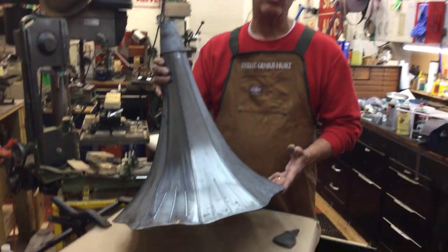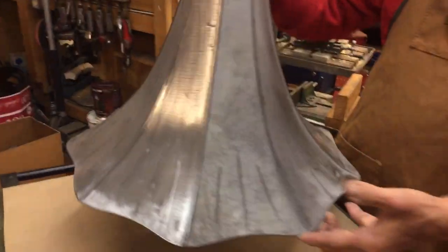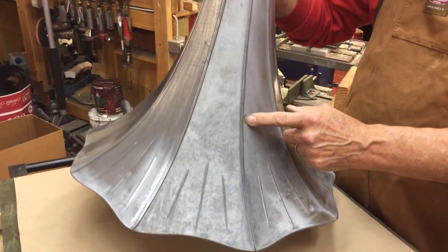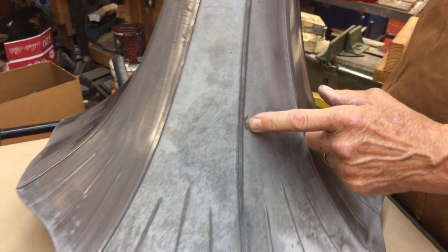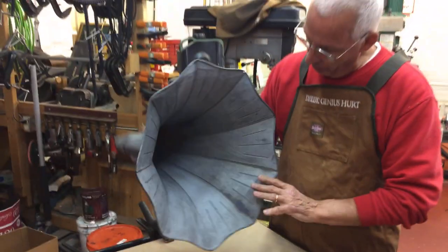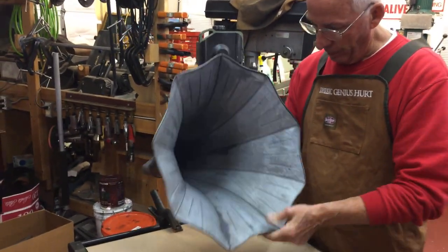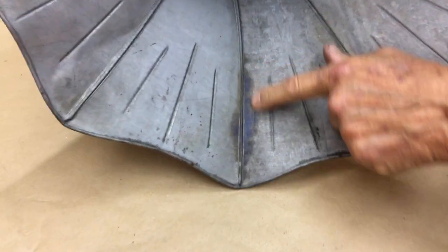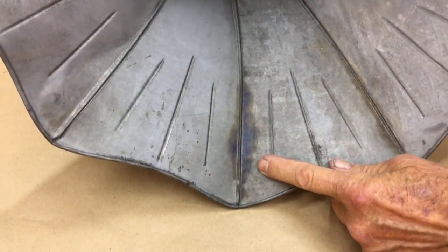I sent the horn out to the stripper on the corner because that's a lot easier for me than having it done, and this is how it comes back. You'll see that the rust comes out because these horns are over 100 years old now. The nice thing about having it commercially stripped is when I looked at it, I noticed why is the sheet metal blue here — somebody put a torch to it at one time, and I have another spot right here.